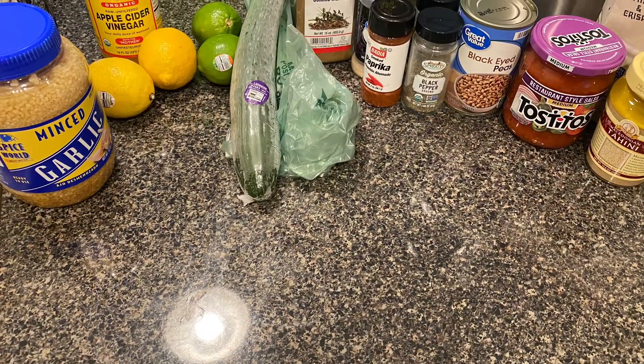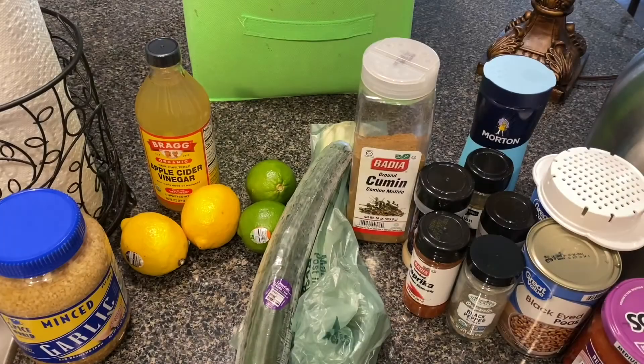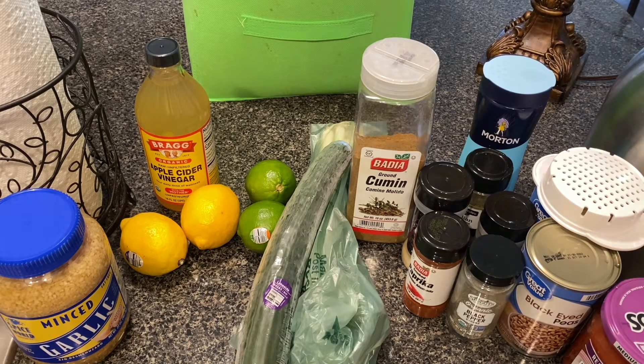Today I'm making black eyed pea hummus! I really love this recipe. I used to make it when I was in the DMV area and everyone always liked it. I made it a few times and it was a big hit.